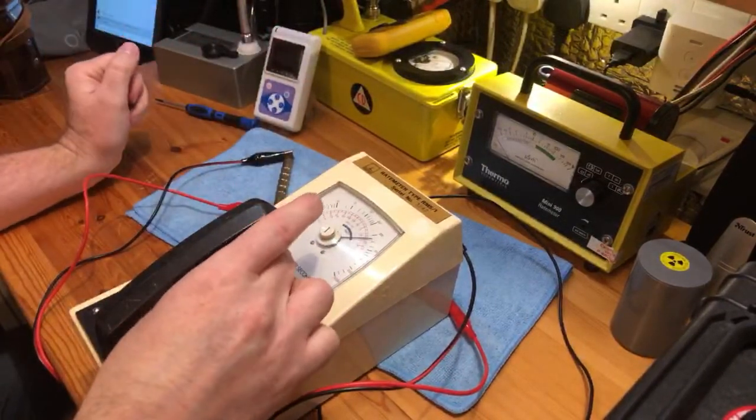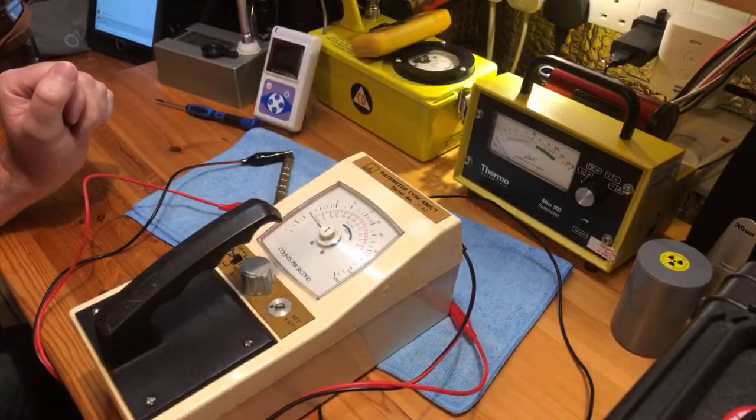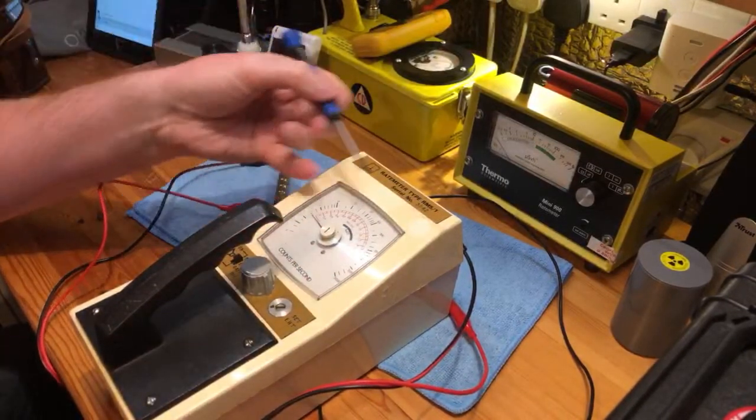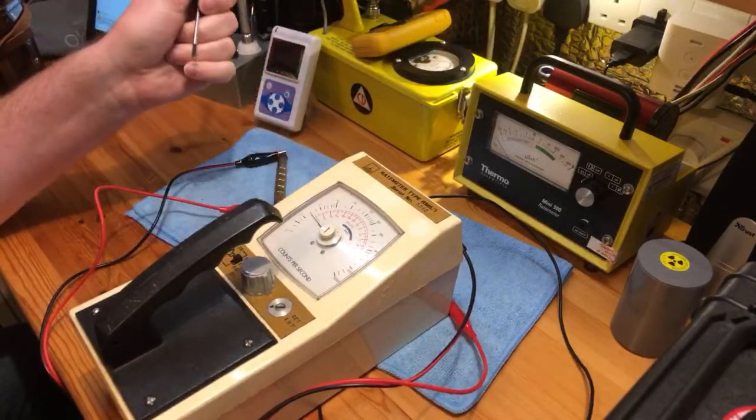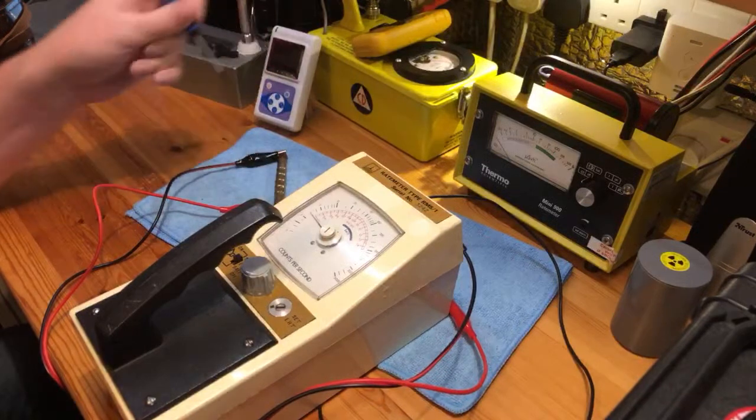It passes the battery check fine. Going to EHT — this is the power that is being sent from the meter to the tube. We want that on about 3, and that's where it is. If we wanted to adjust it, we could adjust with the screwdriver here.